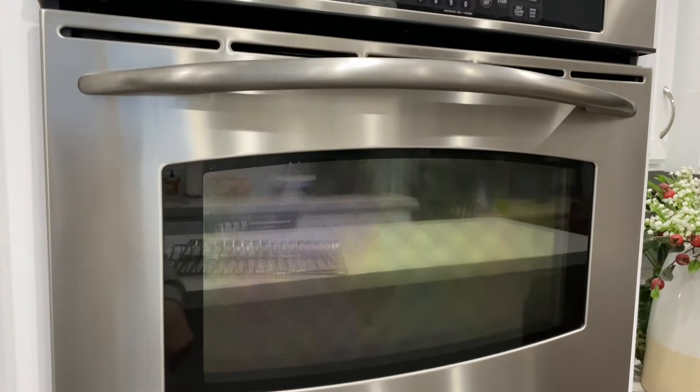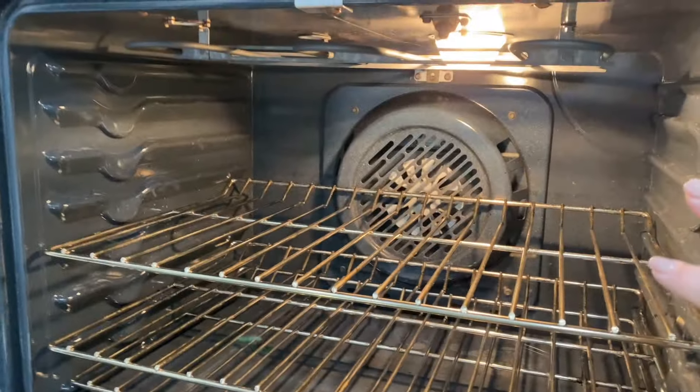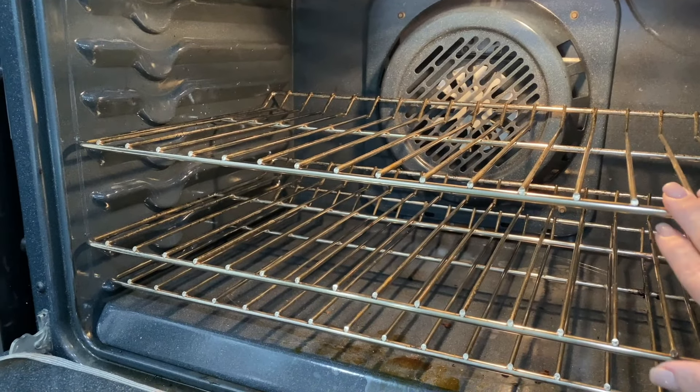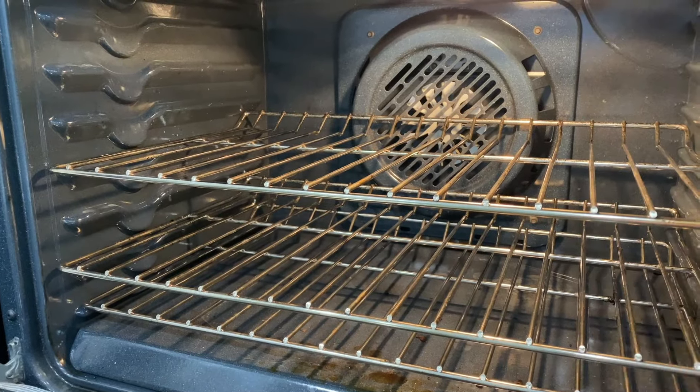For my ovens, I clean the outside the same way that I do my stainless steel fridge. I have a self-cleaning oven, so I'll just take these racks out and self-clean it, but I have a method to clean these racks that'll get them all nice and shiny, and I'll link that up in the corner.